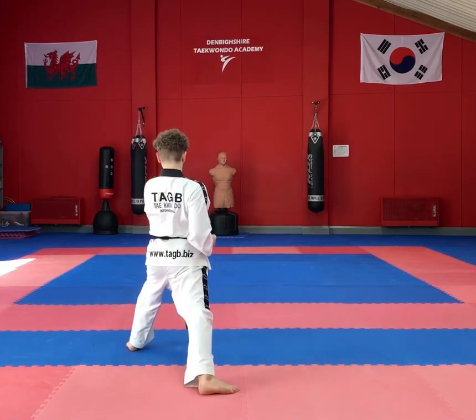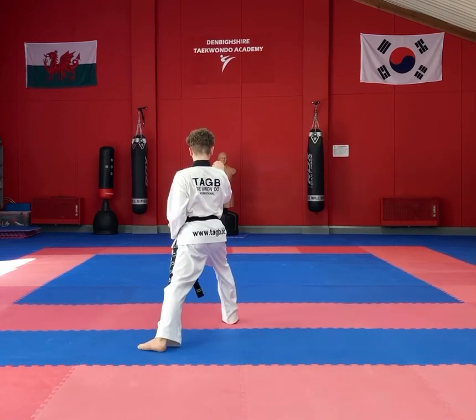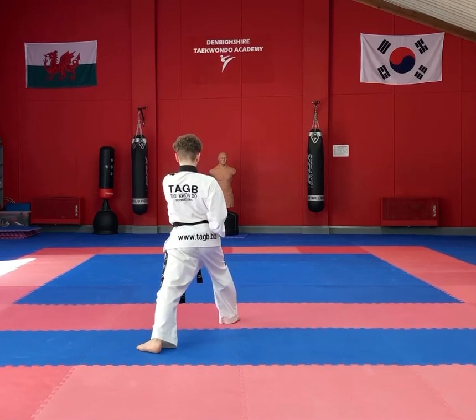Face the back of the room, perform an outer forearm block followed by a reverse punch as in the first two moves of Do-San, then stepping forwards into a walking stance repeat that outer forearm block and the reverse punch.